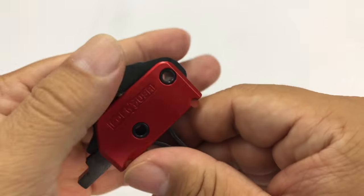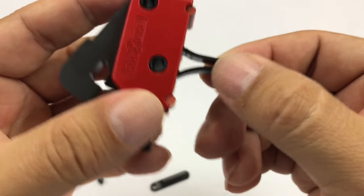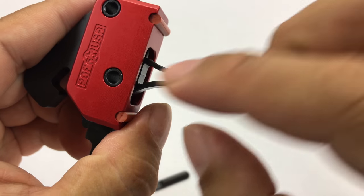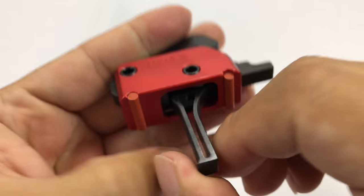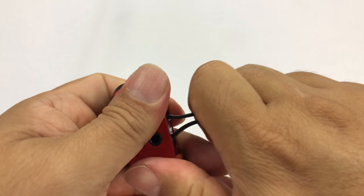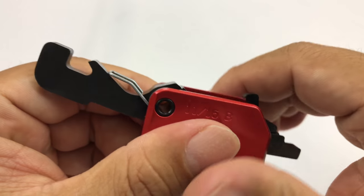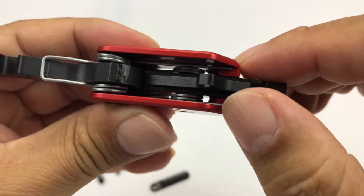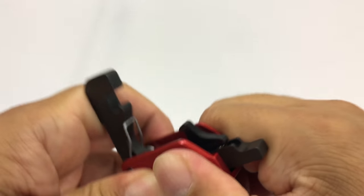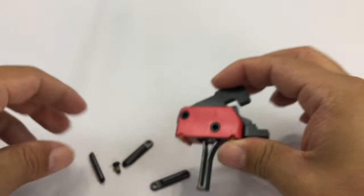The rest of it looks like any drop-in trigger system. What's pretty unique about this one is the straight trigger design — it's skeletonized with 'POF' on the side and a beautiful red anodized finish. Open it up and you can see the spring, hammer, and a disconnect — it's all black and oiled, and it looks great.